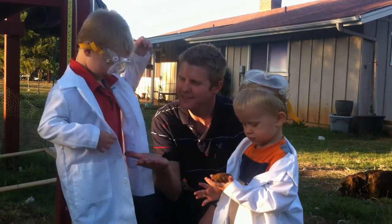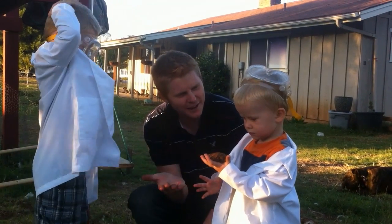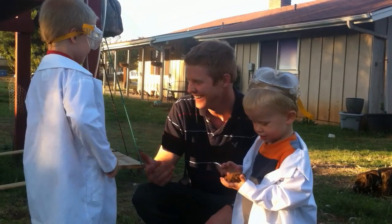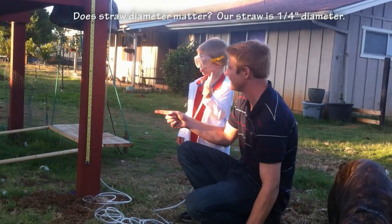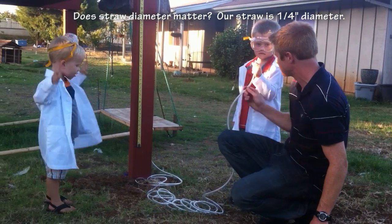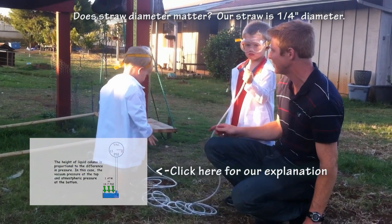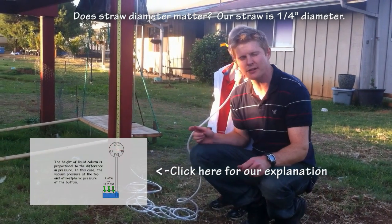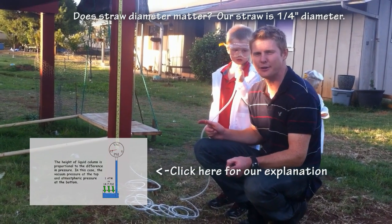Give me five! Austin, you want to give me five for sucking hard? Austin sucked it two feet, you got twelve feet. Do you think it would matter if we had a different size straw? This straw is one quarter inch diameter. But what if we had a smaller straw or a bigger straw? Do you think it would matter?